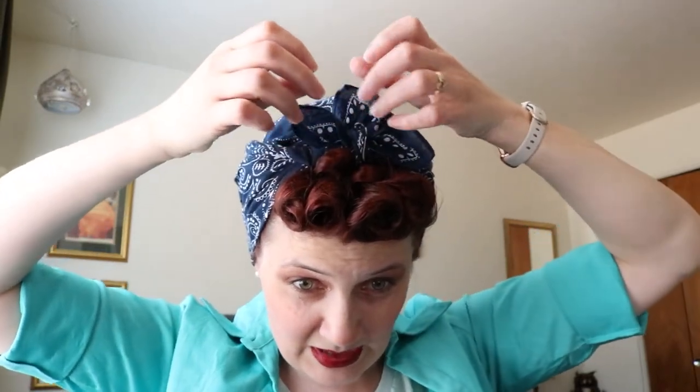I fluff these up so they look kind of like petals — that's another reason I call this the Rosie. I get called Rosie when I'm out in town regardless of how I wear the bandana, especially if it's red. But this style is actually how Rosie the Riveter's hair was tied up in that iconic 1940s poster. You can spray it with hairspray for a little added staying power — it works on cotton fabrics. Fluff up your curls and there you have it!